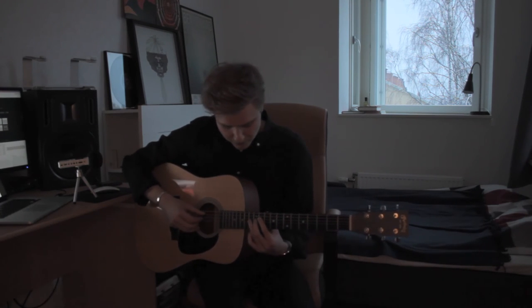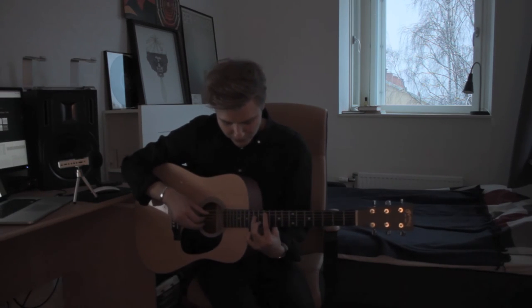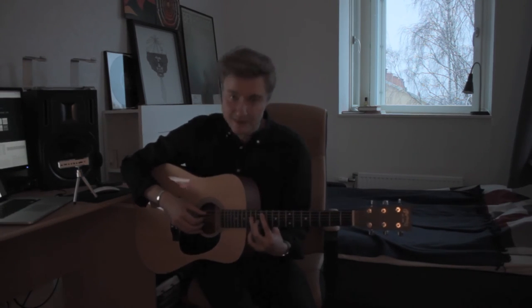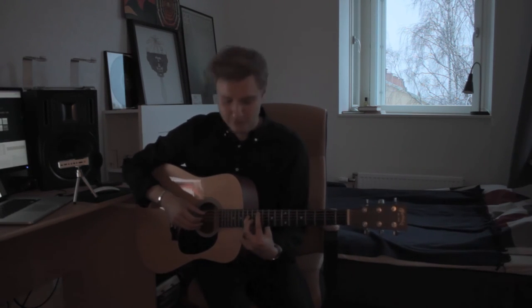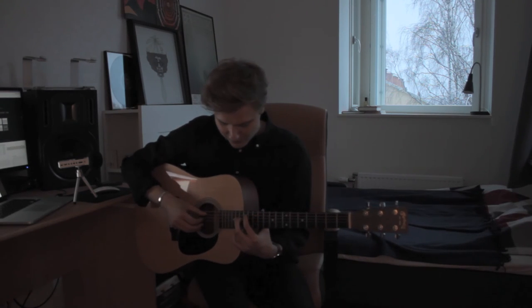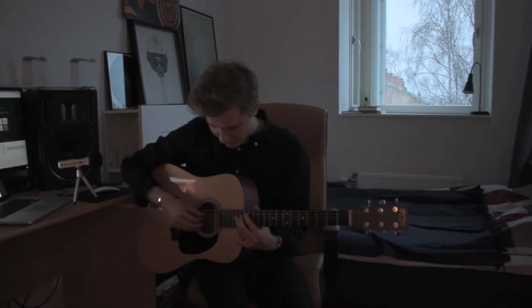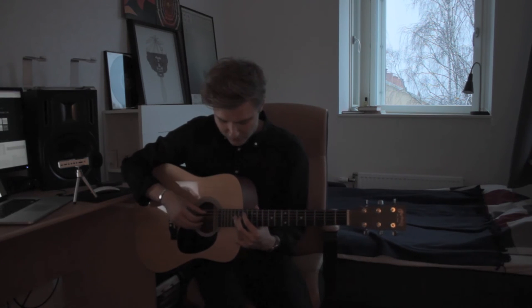Then we're going to bring everything up one step. So it's the 11th fret of the 5th string and the 13th fret of the 4th string — same pattern. And then after that, just once, slide it up so we have the 14th fret on the 5th string and the 16th fret on the 4th string — same pattern.